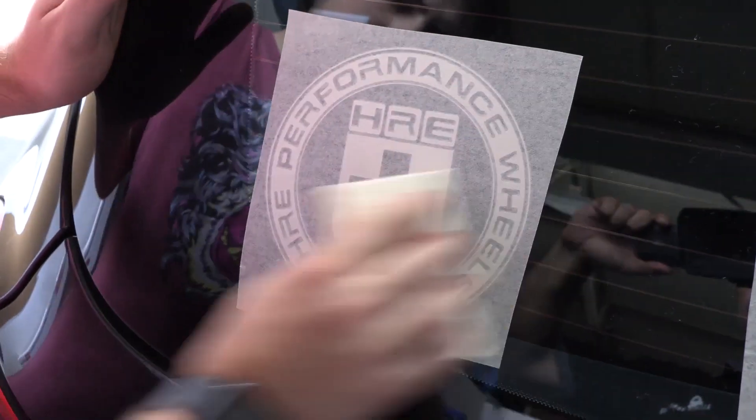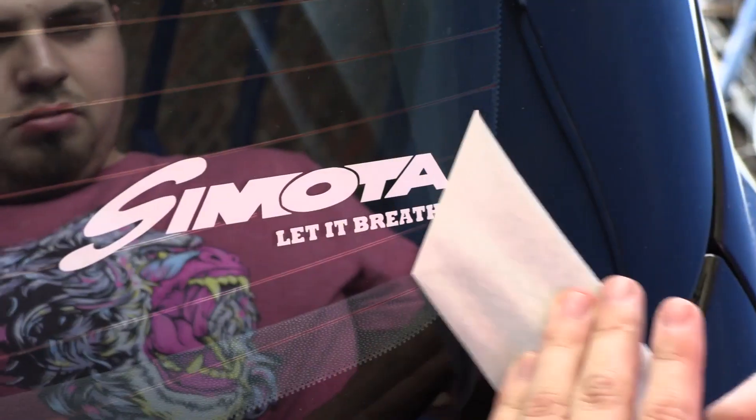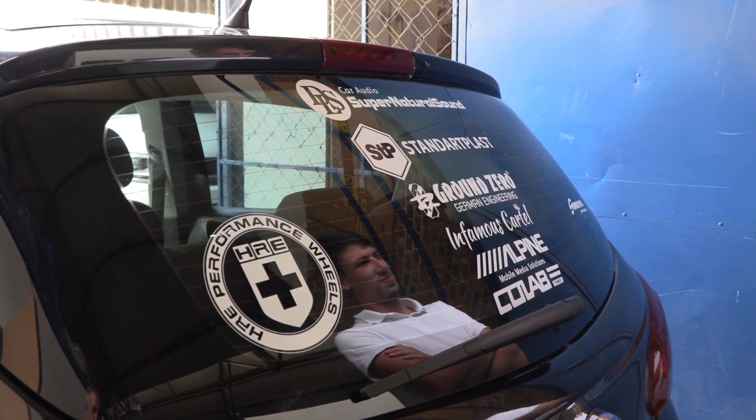Not too over the top — something really cool that everyone's going to enjoy looking at. Man, this looks good. Another happy customer. I'm absolutely stunned at how it came out — the design, and everything. Brilliant work.